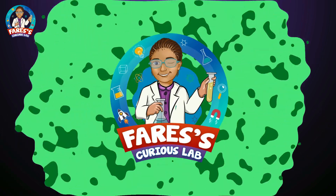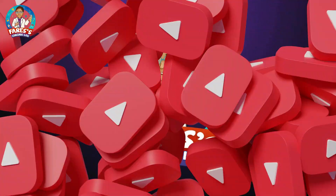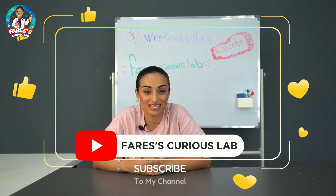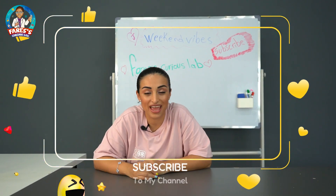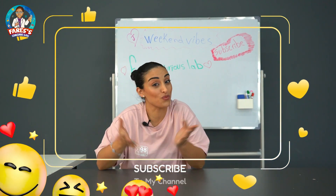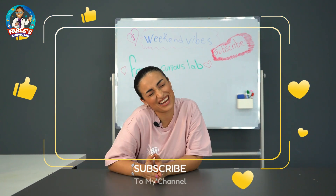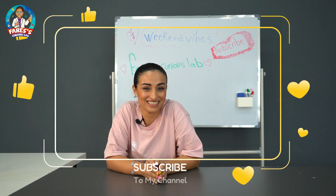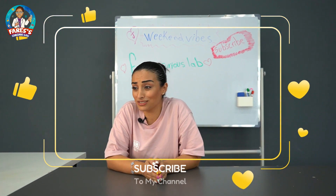Welcome to Faris's Curious Life! Hello guys, welcome to our channel Faris's Curious Life. I'm Janet, Faris's mom, and today I'm gonna show you a science experiment but without Faris! He's not here today, I'm just alone here. Ha ha ha, you're not alone! Oh my god, you're here?